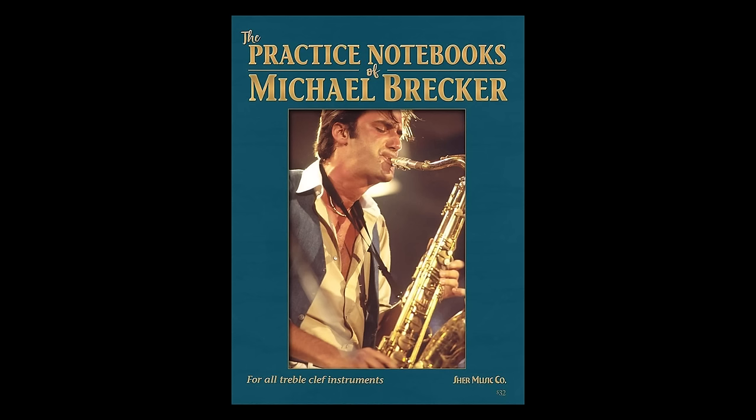Hey everybody, happy new year! And in our first video of 2024, we're going to figure out how to practice like one of the greatest musicians of all time. One of the best educational tools that I picked up last year was the practice notebooks of Michael Brecker. There's a lot of good information in these pages and a glimpse into one of the giants of jazz — how he practiced, how his brain worked. There's just such a multitude of inspiration in that book. But in this video, I want to talk about one particular way that Michael Brecker would practice that I think is going to be beneficial to all of you.